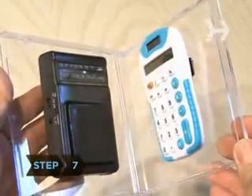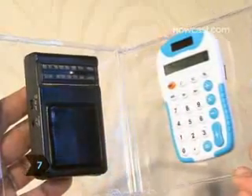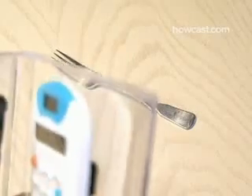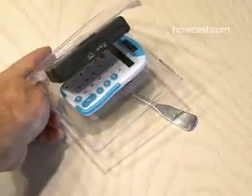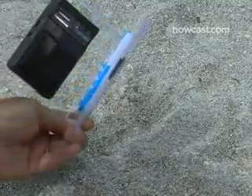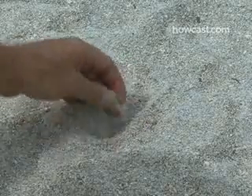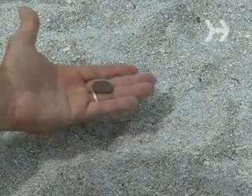Step 7: Now slowly open up the case again until you can barely hear the loud tone. Then start moving your radio and calculator close to a metal object, and you'll hear the loud tone again. Now the next time you drop something valuable, get your homemade metal detector and find it.